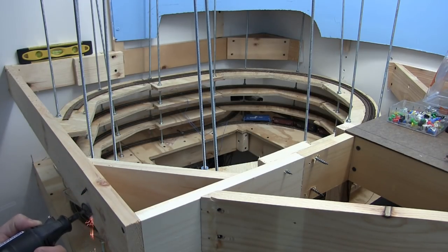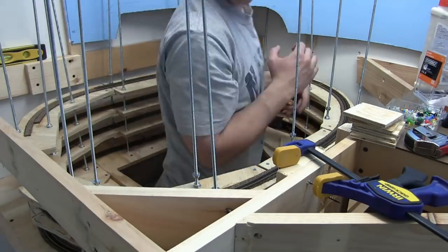I leaned up against those screws and they stuck me in the chest. So I used the Dremel tool and cut them flush.